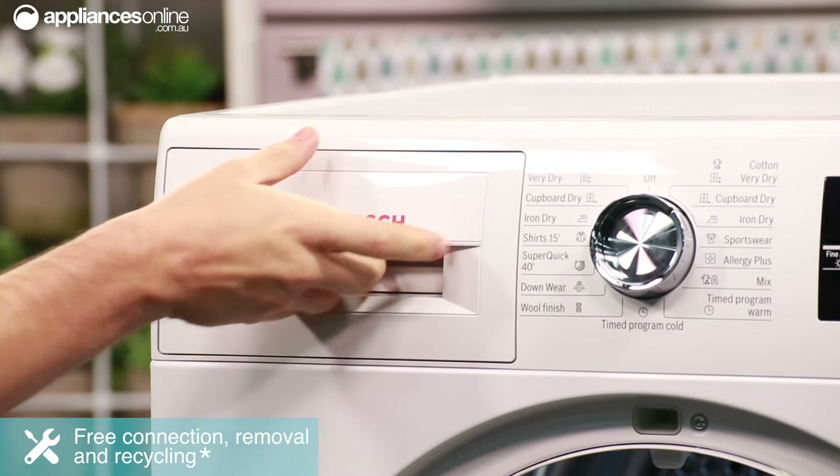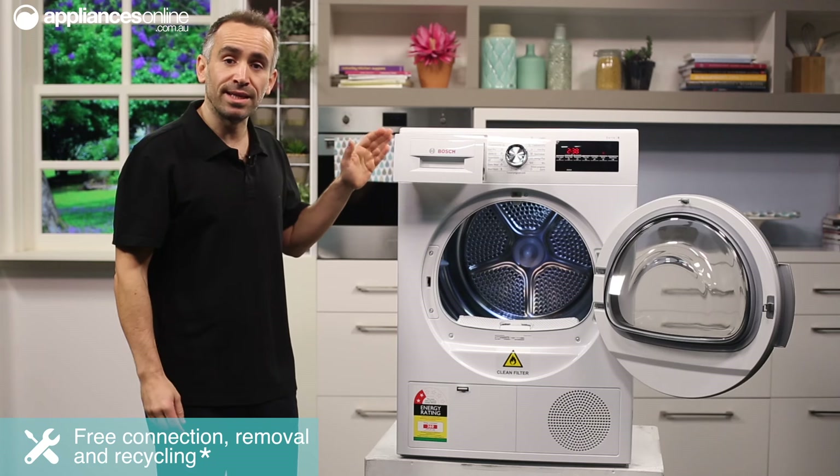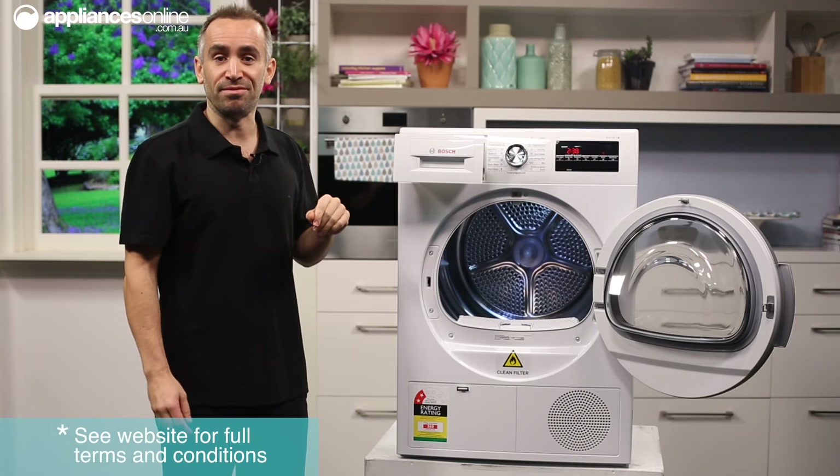Up the top here is the tank, where the dryer collects the moisture from your clothes as condensed water. You'll need to regularly empty this tank, and the control panel will display a reminder if you forget.